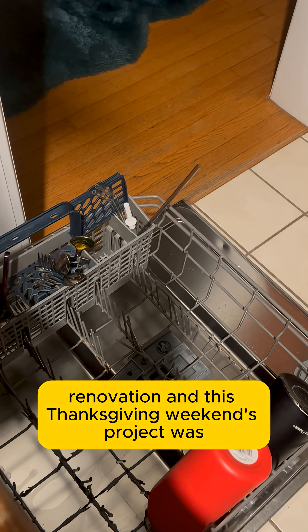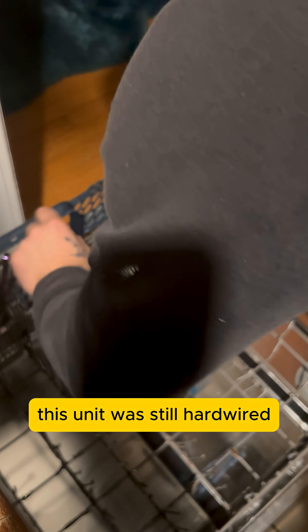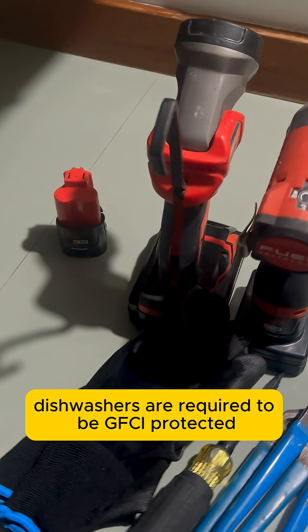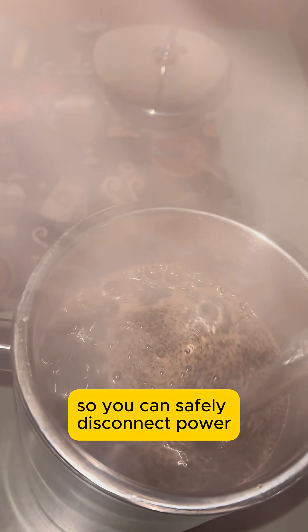We're slowly working our way through a full kitchen renovation, and this Thanksgiving weekend's project was replacing our old dishwasher. This unit was still hardwired, which used to be common, but today dishwashers are required to be GFCI protected and connected with a cord and plug so you can safely disconnect power right at the appliance.